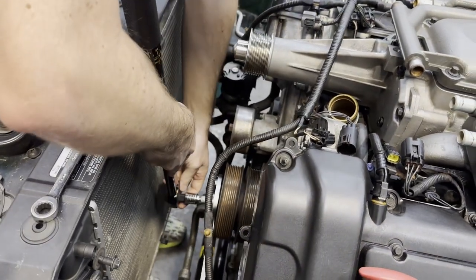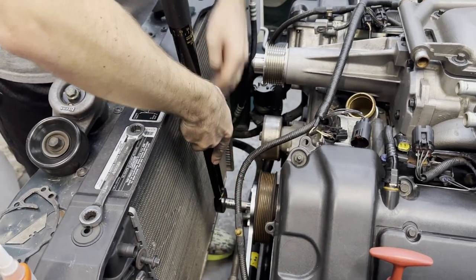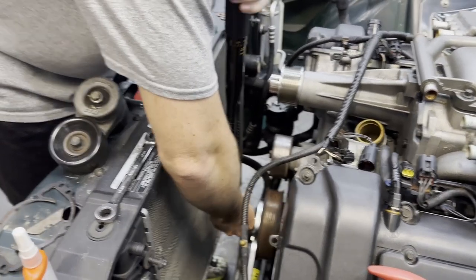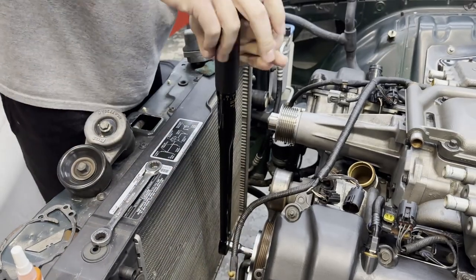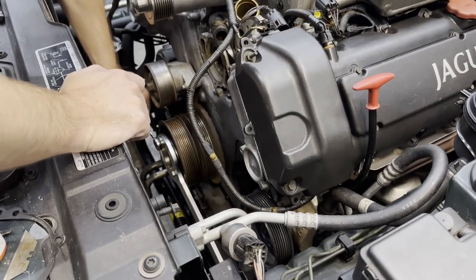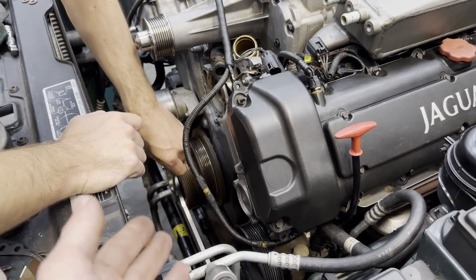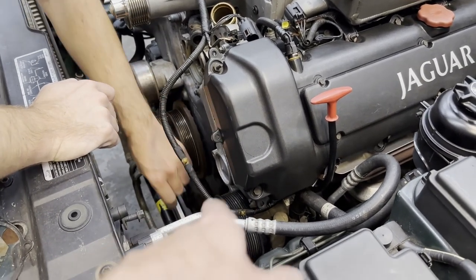We just have a short extension on here and we're now attaching the torque wrench and starting to crank this down. There's going to come a point where James may need to put his hands on that wrench as well. We're going to keep going until it clicks — and moments ago we had the satisfying click, so we are officially at 258 foot pounds of torque.